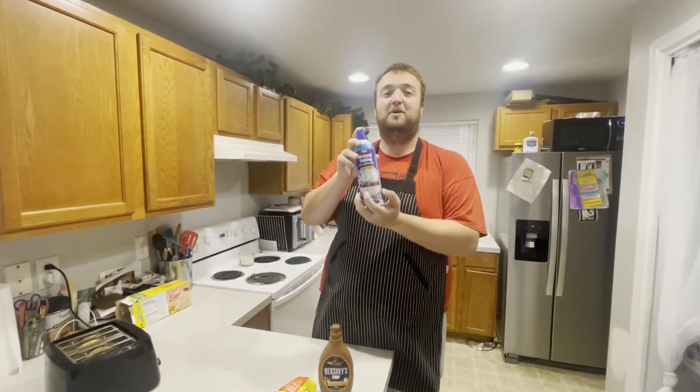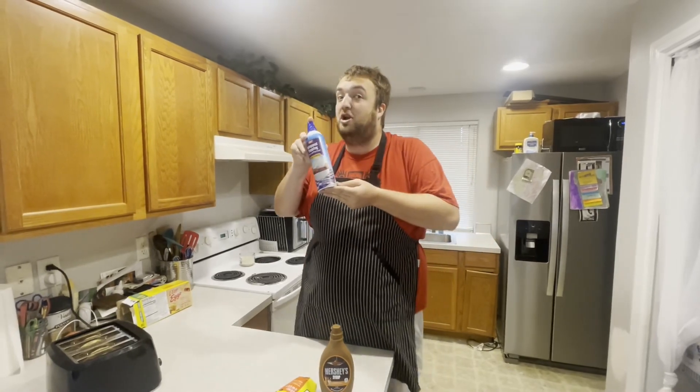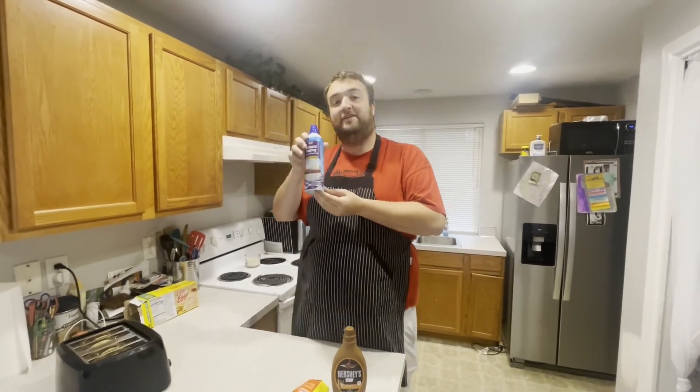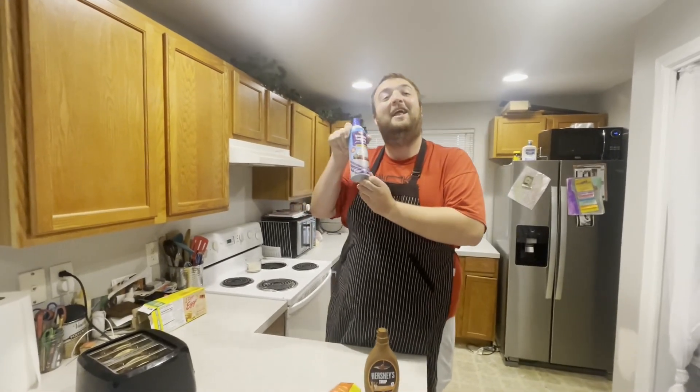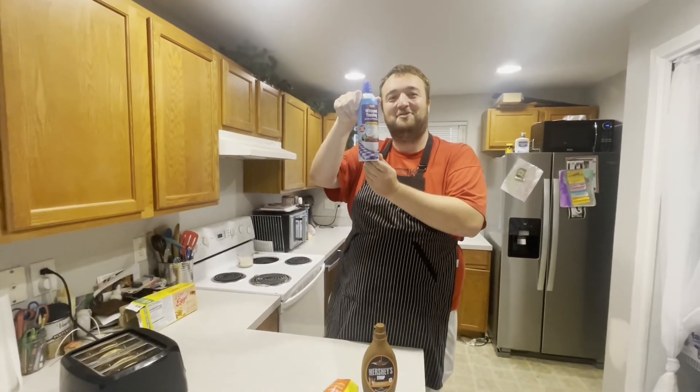Caramel makes everything better. And we got some whipped cream — if you're feeling fancy, we can call it crème. That's the French version of cream, and French is the language of love. And I love food. So we're going to hit the French version with the crème.